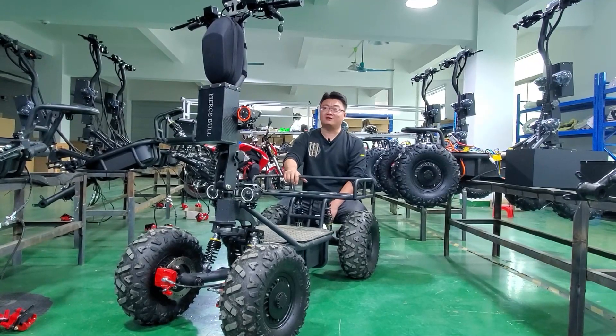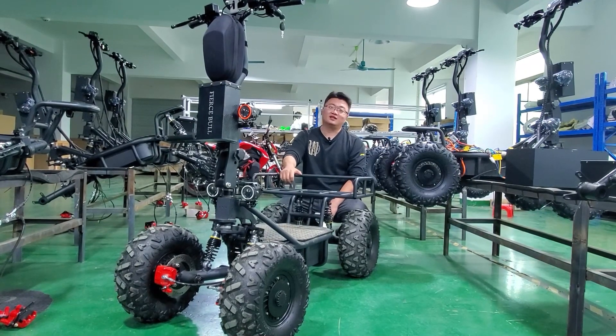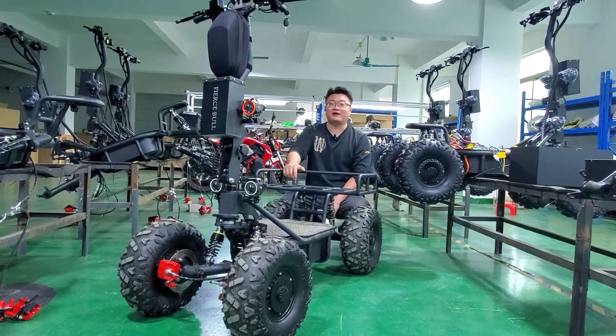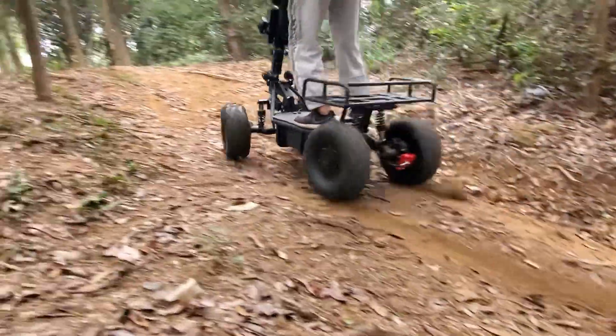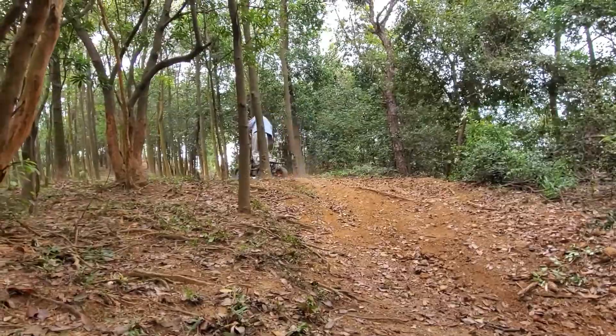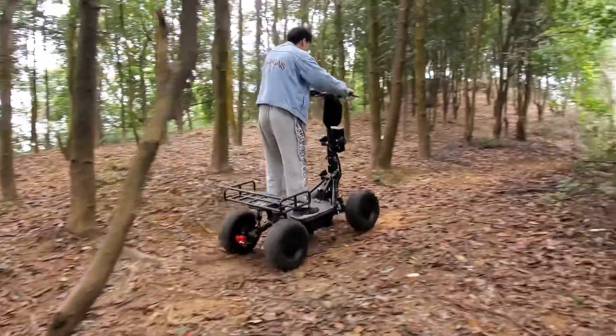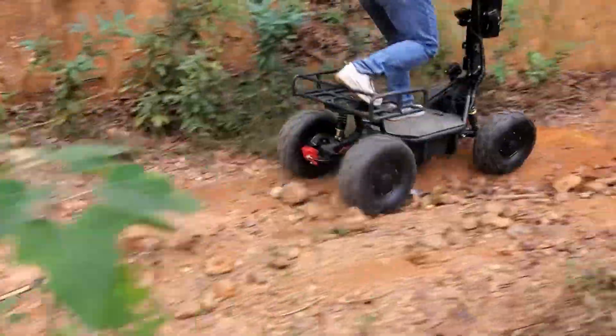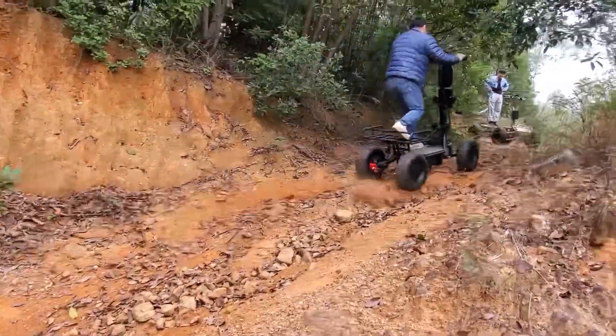The vehicle has 3 gears to ride and keeps you going at a top speed of 45 km/h. Whether you are holding heavy stuff, climbing hills, cruising on grass or sand, or just riding on a road, it is designed to handle it all — so you can enjoy riding across different terrains.